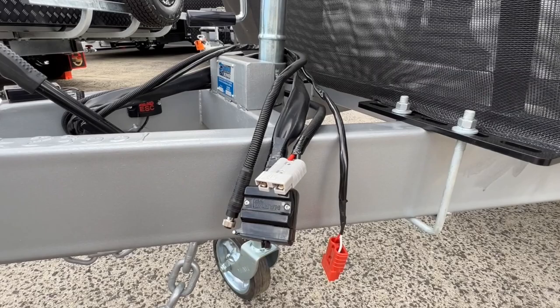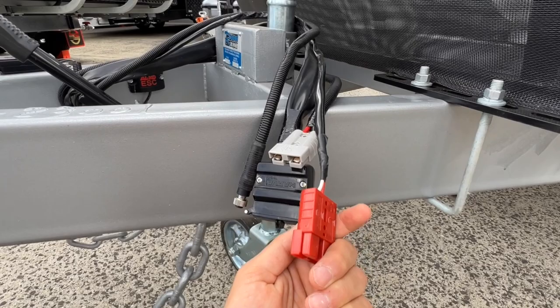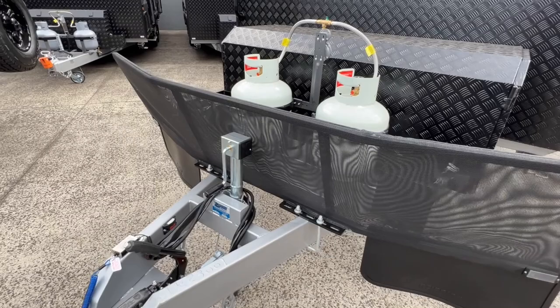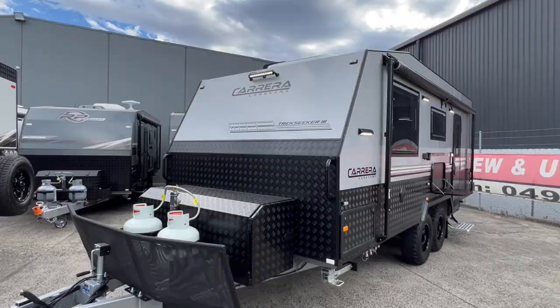The grey Anderson plug is for the optional DC to DC charger fitted to this particular van, which allows you to charge your batteries while towing. Then you have a red Anderson which powers your Alco electronic stability control. There's a Sidewinder jockey wheel, deflector stone guard shield, two nine kilo gas bottles, and an option fitted to this van of two jerry can holders beside either gas bottle.